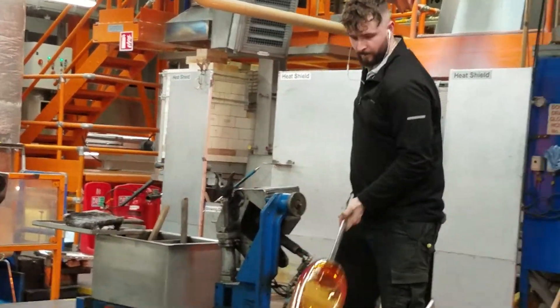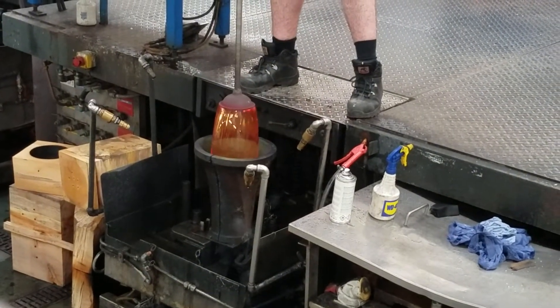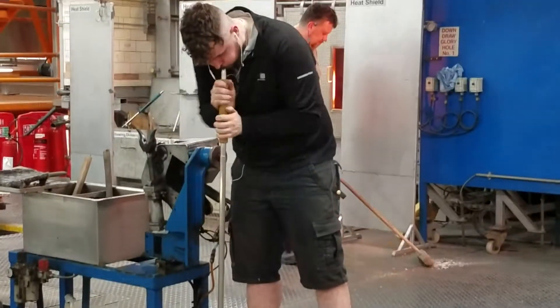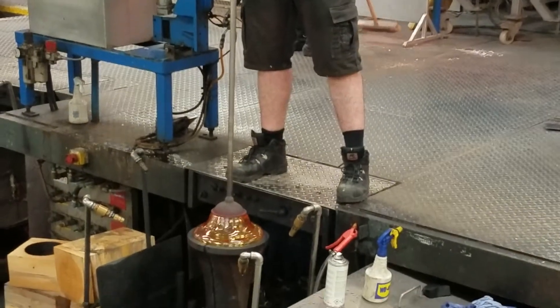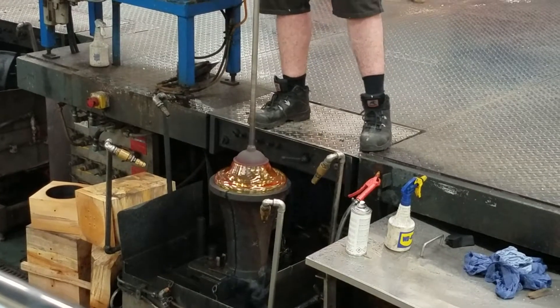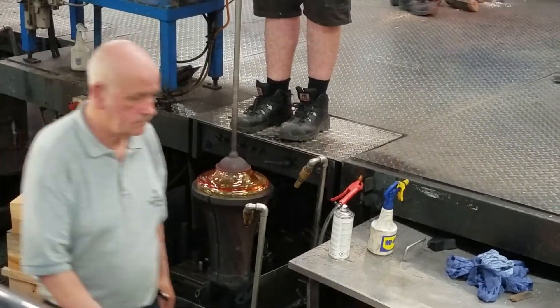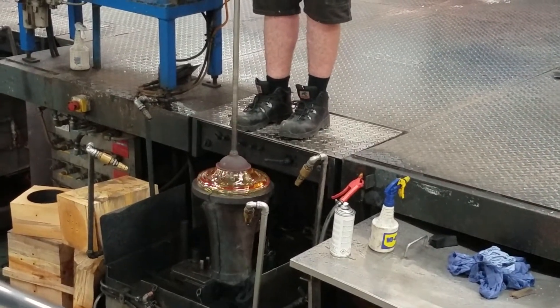The craftsman inserts the molten crystal piece down into the cast iron mould that you see there in front. He blows through the blowing rod, creating the hollow in the centre and shaping the piece as it's in the cast iron mould. The piece visible at the top is called the cap, which holds the molten crystal piece and the blowing rod together. The cap will be removed in the finishing department.